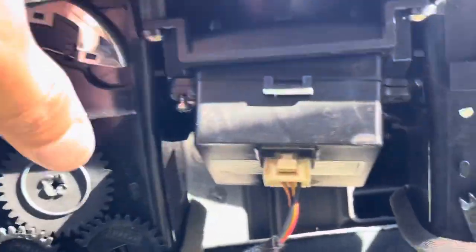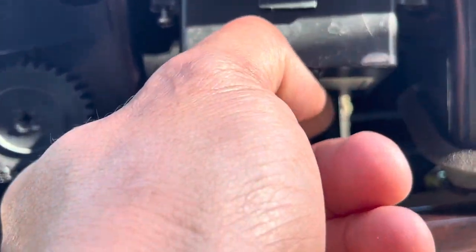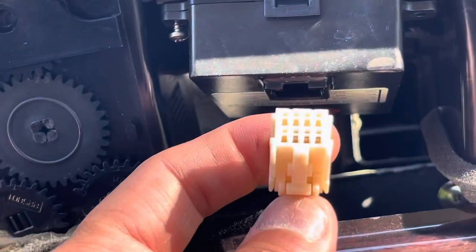I'll show you a little trick. If you just look on the bottom of it, there's a little tab right here. So you just pull that tab, push it in, and pull down, and it will pull out just like that. See? And there it is.